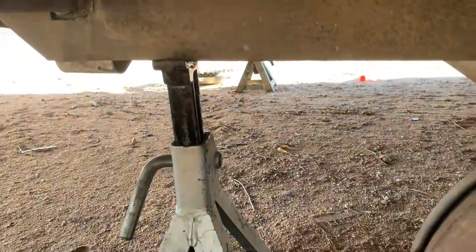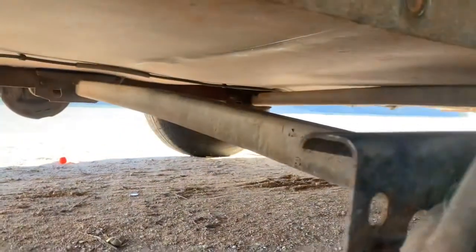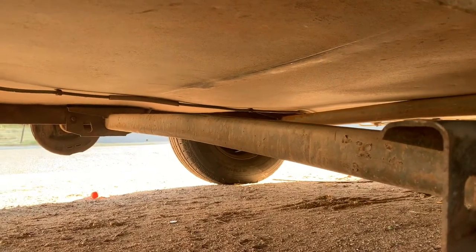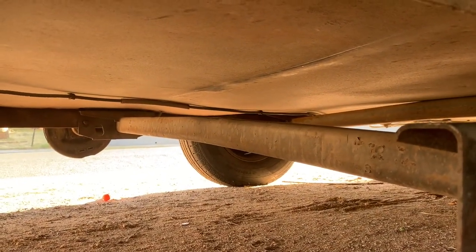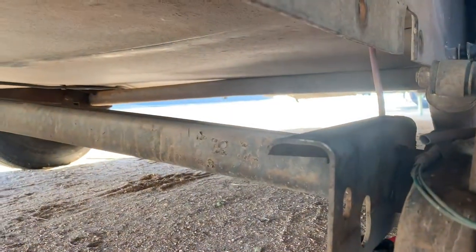I do have a jack stand back here, and of course a wheel chalk up on the front axle. We'll go over to the other side. With the bolt still in to hold that in there, I'll use the floor jack on that side, lift it up, take the tension off that bolt, pull the bolt out, and then slowly lower it on the ground. We're about to have this axle out of here.